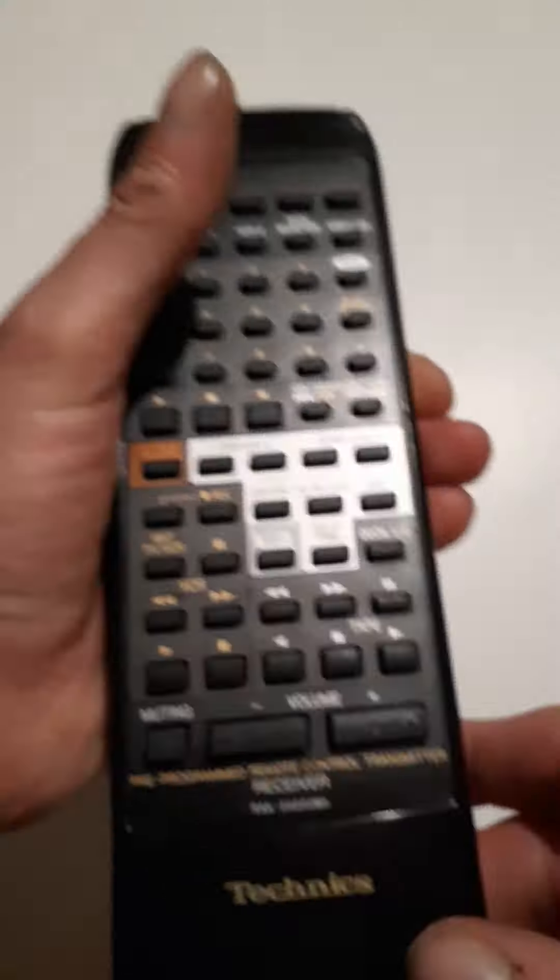Your phone can see the infrared emitted by the LED, and you can test each button individually to see if it works.